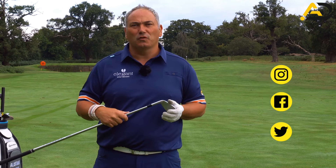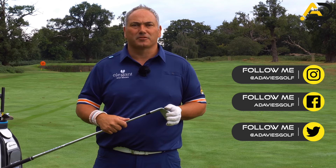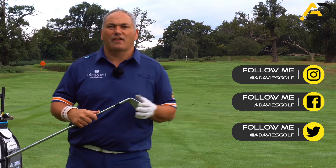Today we're looking at the trail hand at impact and we're going to share with you a few things you can do at home or on the range that are going to make a big difference. I want to share the things I would commonly use with players that enter my studio that make a real difference to their ball striking and their ability to hit better shots.